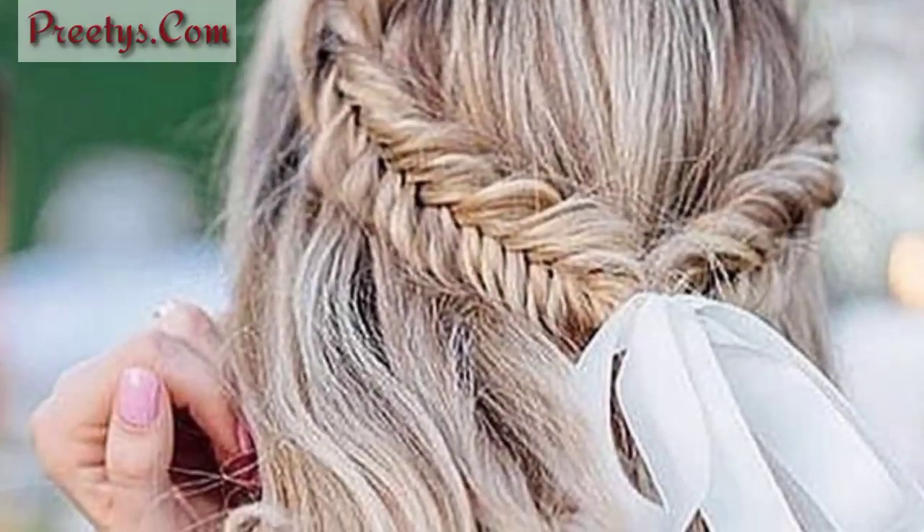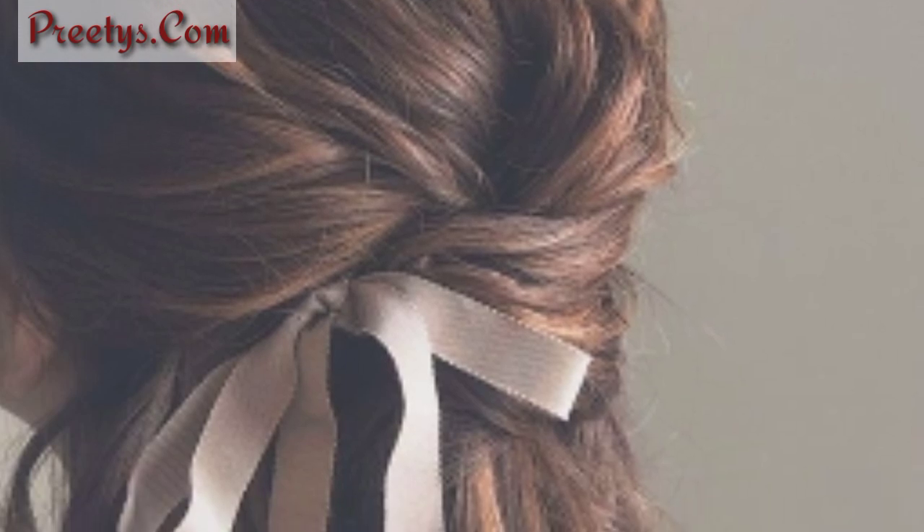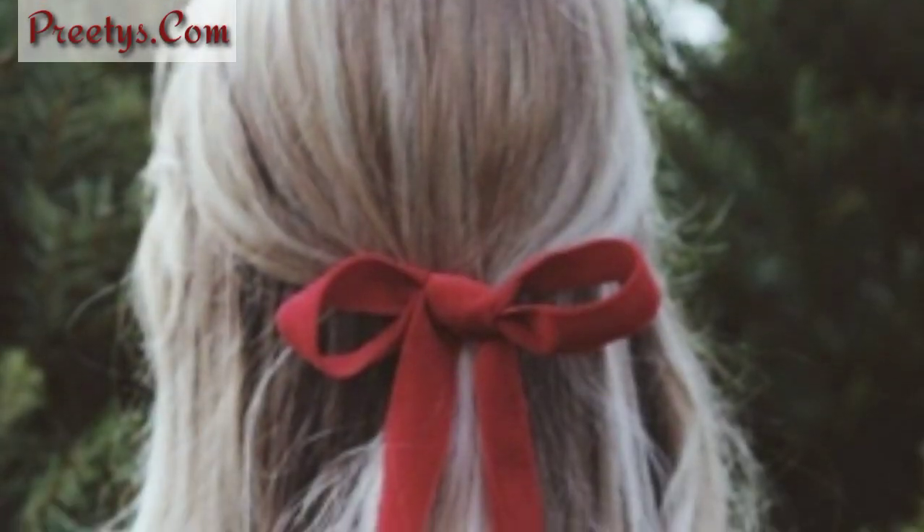Wrap a ribbon around a twisted ponytail for a playful and chic look. Elevate the classic bun by wrapping a ribbon around its base, creating a sophisticated finish. Secure a side-swept hairstyle with a ribbon for a romantic and graceful appearance.